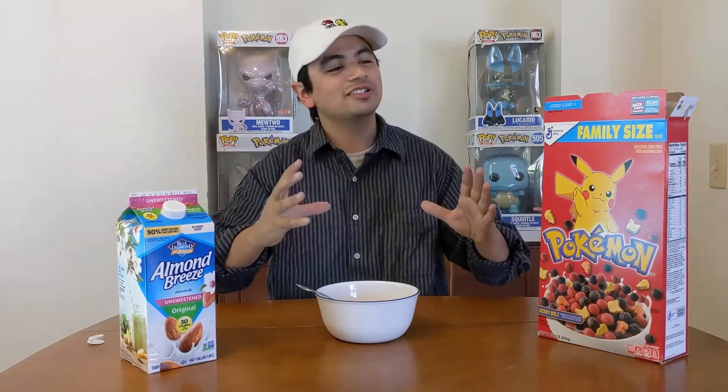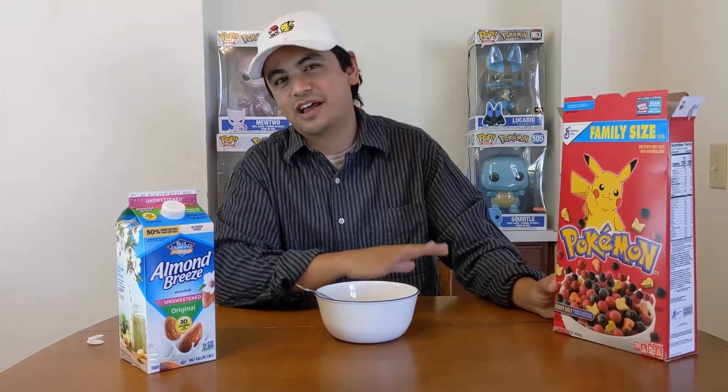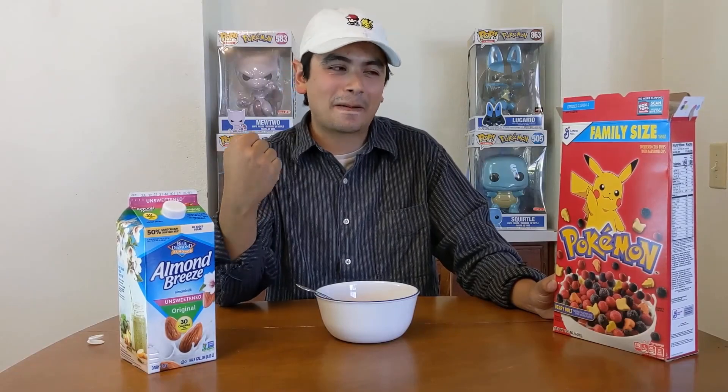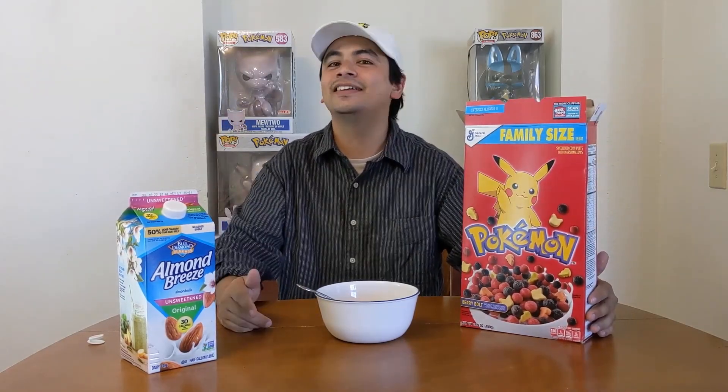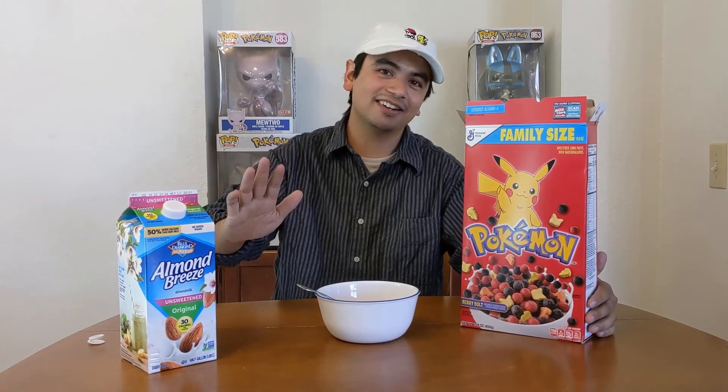I wouldn't say it's like the best cereal ever though. I mean there's a point where I could just store this box and that would be completely fine. Like you don't have to eat it, but if you eat it I think you'll be like 'all right, that's a pretty good cereal.' This was gifted to me from a friend — he said it was from Walmart for like four bucks. So if they still have them out there, run over to your local Walmart and pick one up before they're all gone.